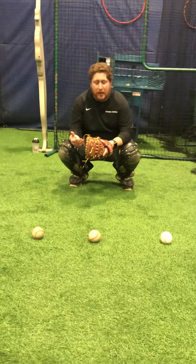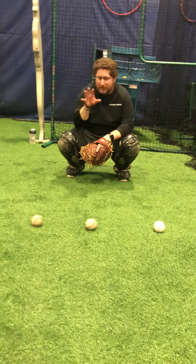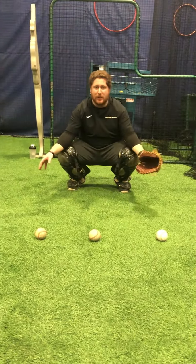This next drill is what we call dry blocking. What this does is it simulates us trying to block the ball from different areas. The ball is gonna either be blocked in the center of us, to the right of us, or to the left of us.